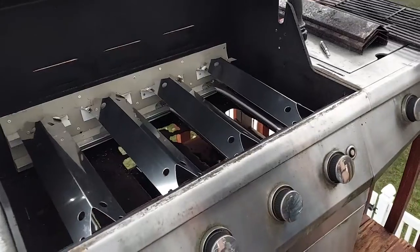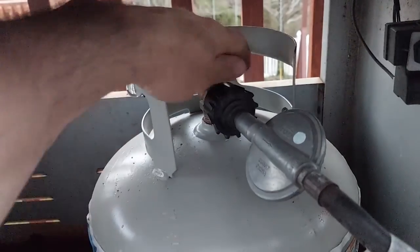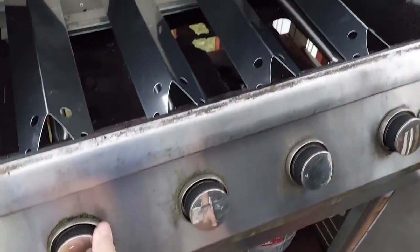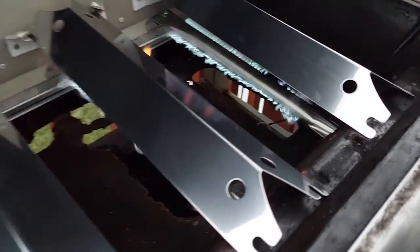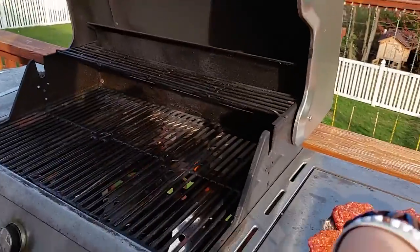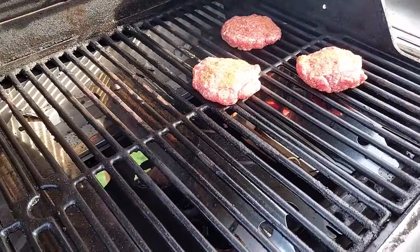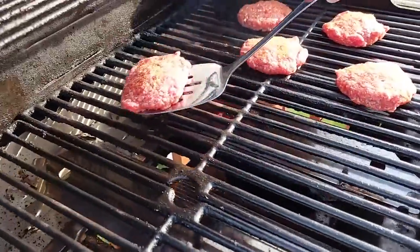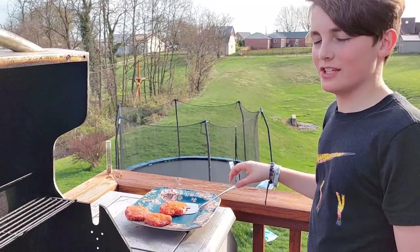Now let's try this thing out and see if it's going to work. We'll turn it on, open up the valve, turn all the burners on, and light it. Levi, you got her all fired up? Yep, we're trying out the grill. Man, you can feel the heat coming off there — the heat is so nice and even now, unlike before. Thanks for watching, hope you found it helpful!